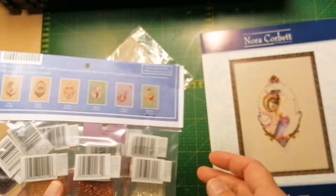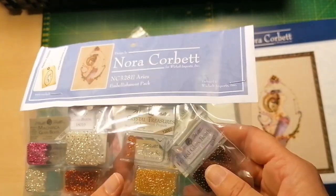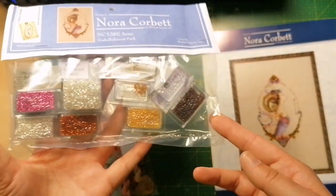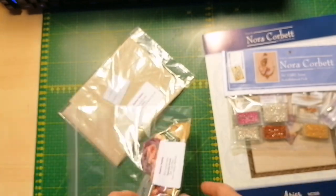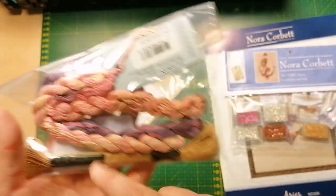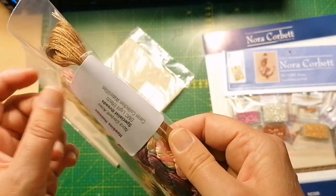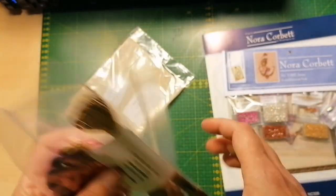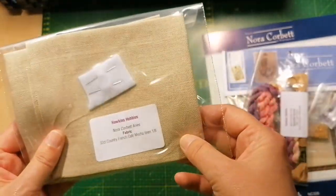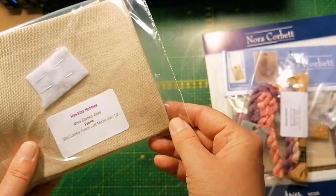Here's the embellishment pack for Aries, along with the Waterlilies and of course some metallic DMC thread, and the fabric which is French Cafe Mocha.